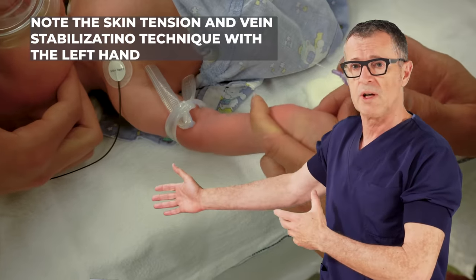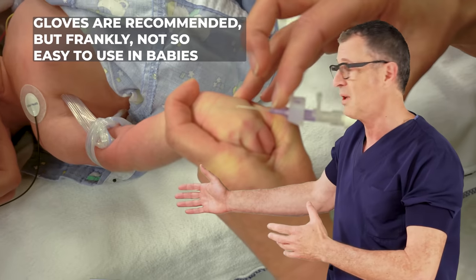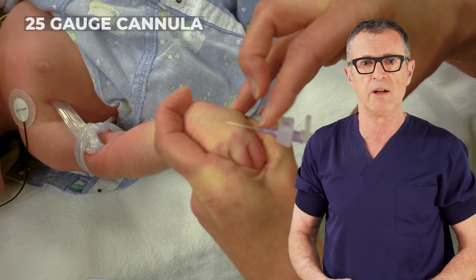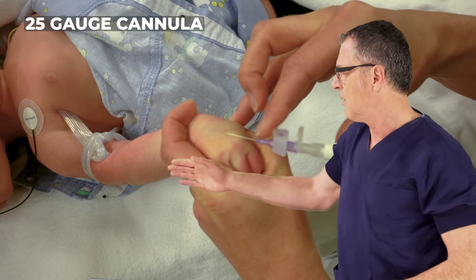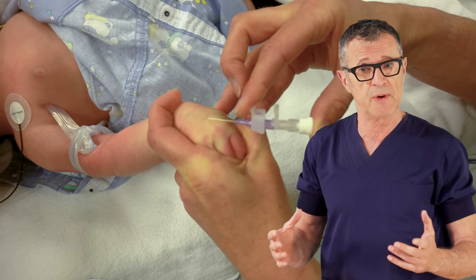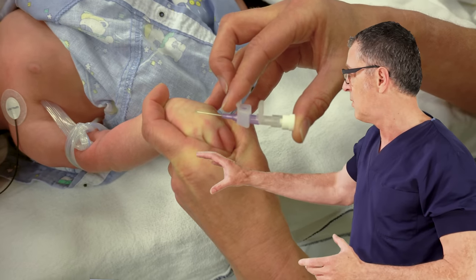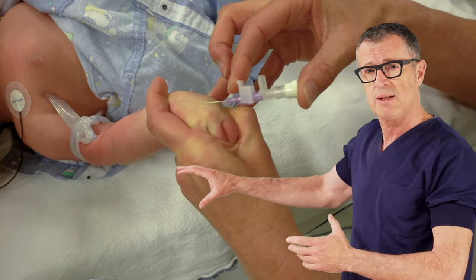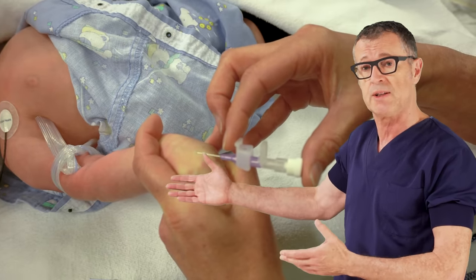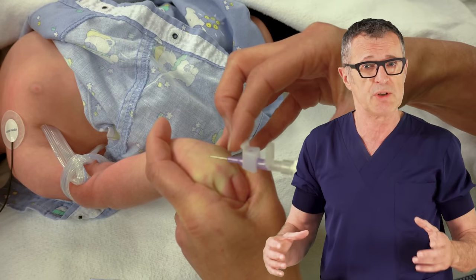Everyone advises using sterile gloves when doing this; however, this is extremely difficult when using gloves. You really want to have the absolute utmost touch in your hands when dealing with small veins. After one more skin preparation, a very small 24 or 25 gauge IV is inserted at a very low angle — but pay attention to how the hand is stabilized. You have to stabilize the hand, fix the skin, and fix the vein without obstructing the flow in the vein so you can keep the lumen.